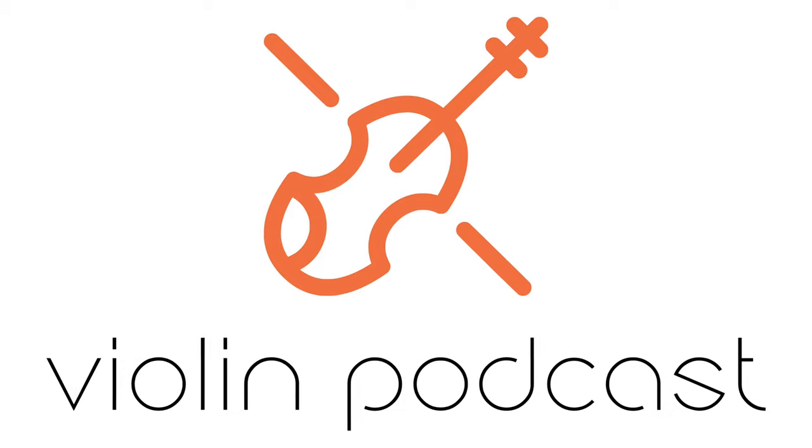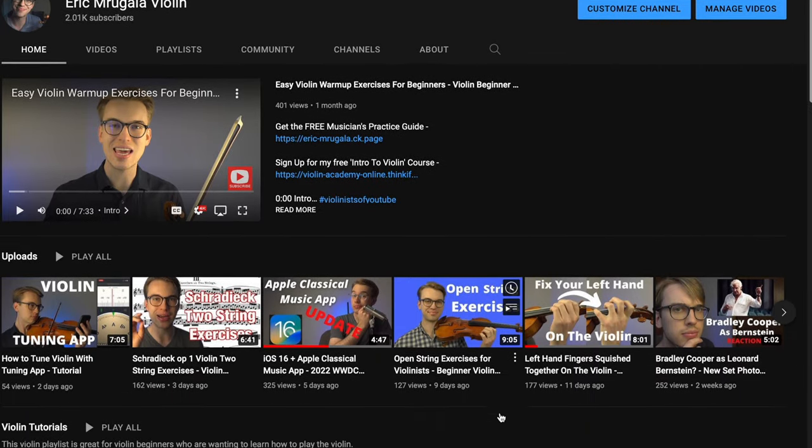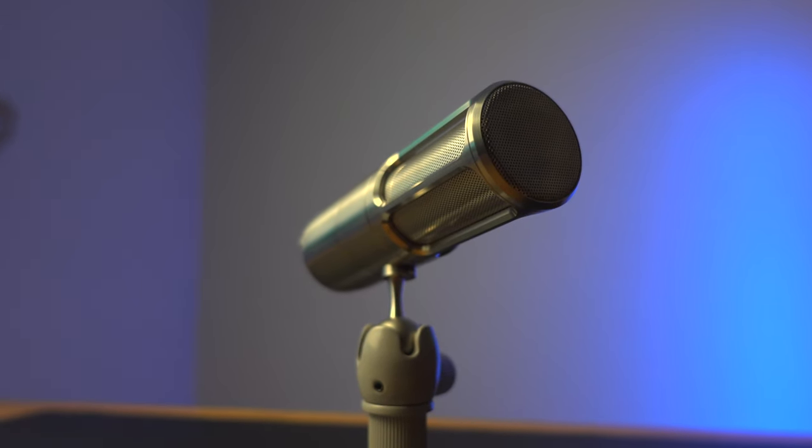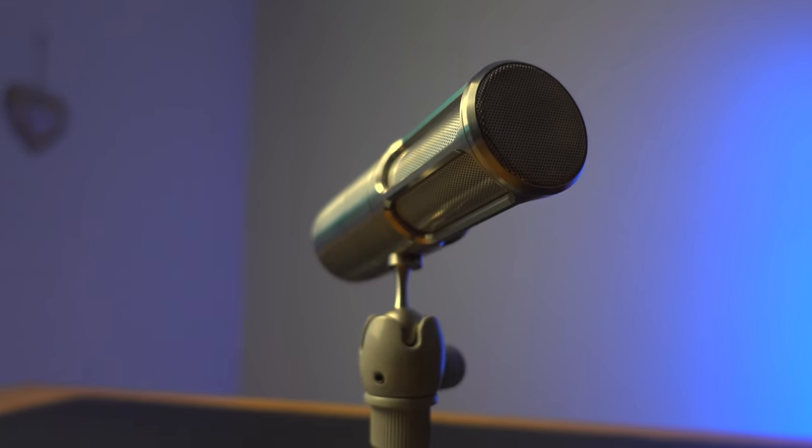Since my days at school, I started a podcast called The Violin Podcast and I also started becoming a content creator on YouTube, helping people become better violinists through violin tutorials and more. But in today's video, I'm going to be sharing with you why the Earthworks Icon USB microphone is the best microphone for you to use as a music student.